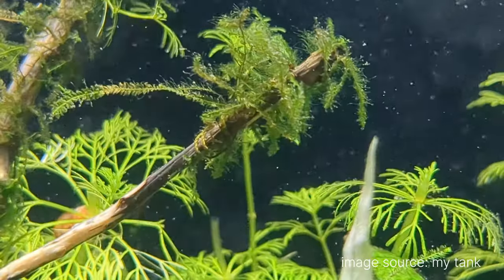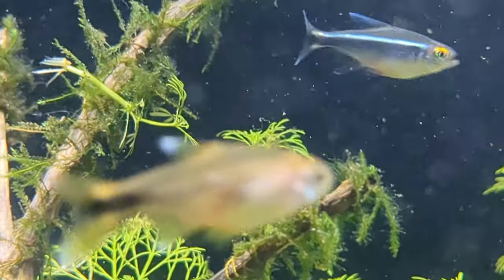The driftwood in the two-feet aquarium is DIY — I made it myself using roots of a large bougainvillea plant I uprooted from my garden. It had nice root structures, so I took the roots, dried and treated them with salt water, then let them soak in water for months. I then glued different root pieces together and attached moss before placing it in my tank.